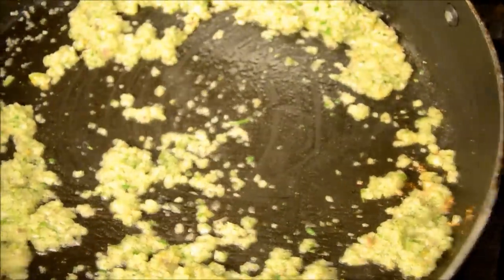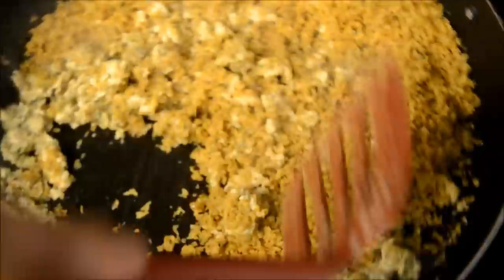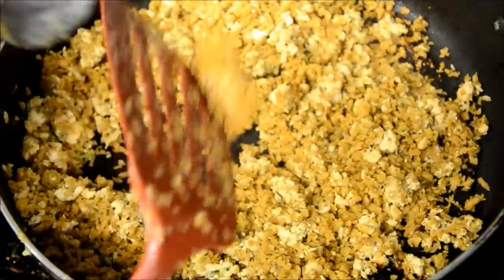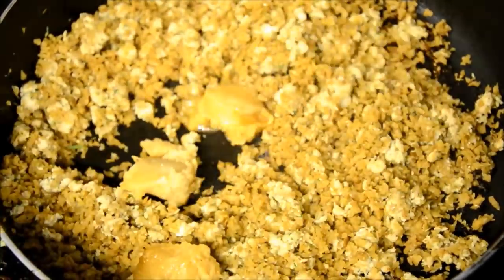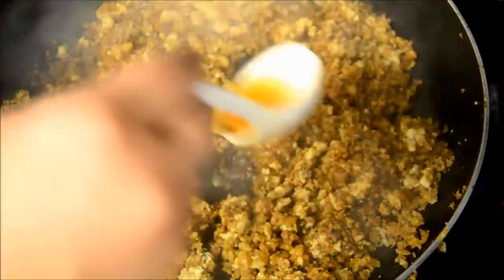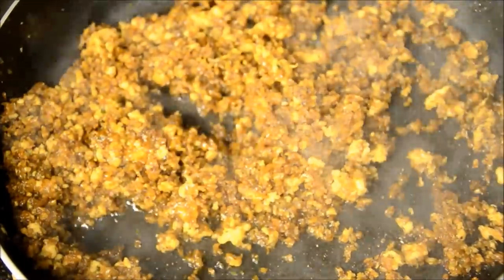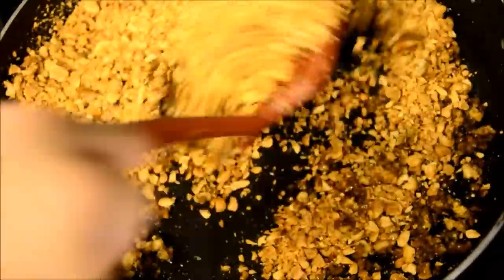Then I add my ground chicken. After the chicken is fully cooked, I add the sweet lettuce. You can use salted lettuce as well, but if you use salted lettuce, you don't have to add any more salt or soy sauce. We're going to stir them for at least 10 minutes.